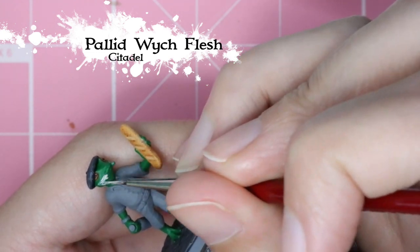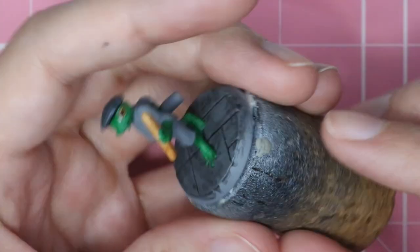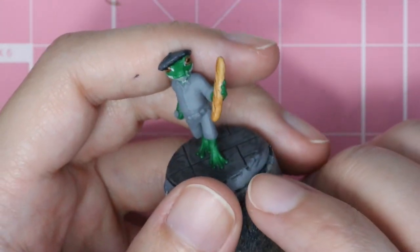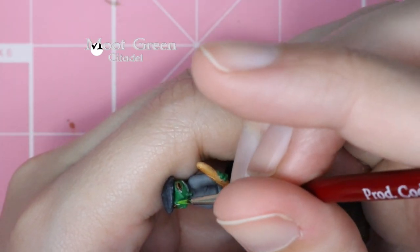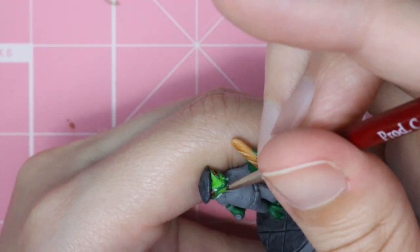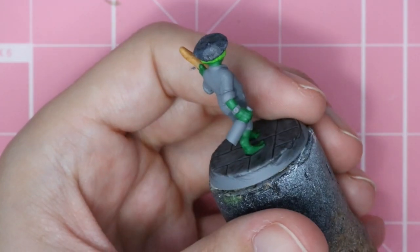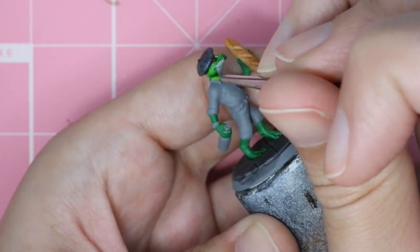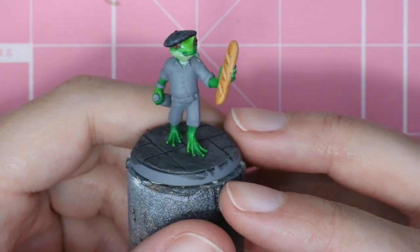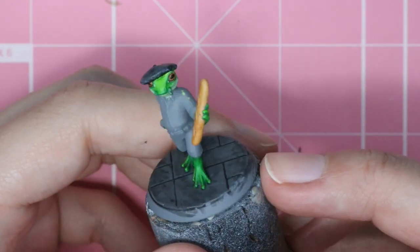Now I'm moving on to actually painting in the frog skin. I'm using Pallid Witch Flesh to do the underside of the mouth and the little dots in the corners of the eyes. Looking at pictures, a lot of frogs had a lighter color underside, and I thought that brought out a nice contrast and accentuated his face. Now I'm going in with this super bright Moot Green, really playing up on that contrast and that bright tree frog color. Then I'm going to do a white shirt for him as well. I'm doing a little bit of wet blending, blending in some of the darker green around so the skin transitions from Moot Green on top down to the base green.